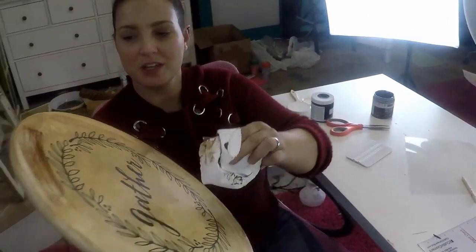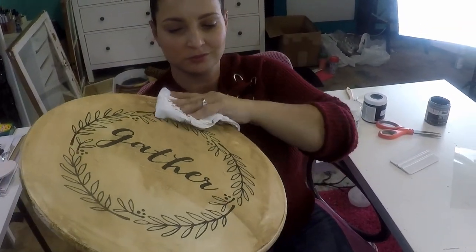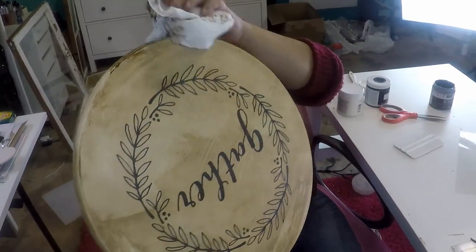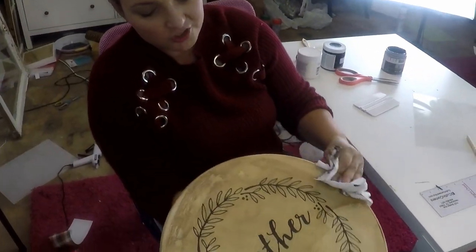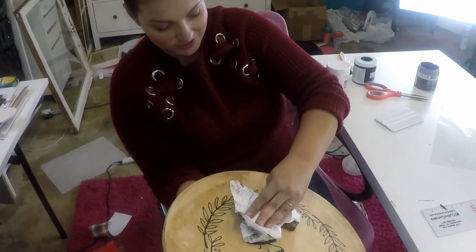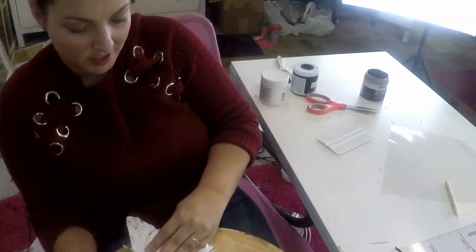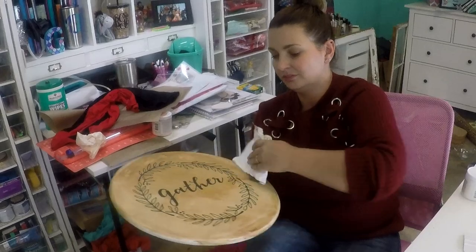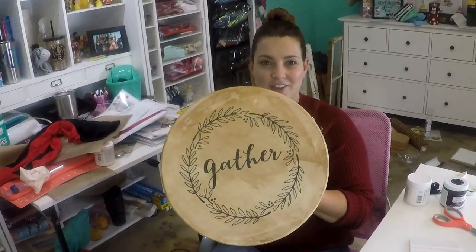And you don't have to use chalk paint — chalk paint is just what I decided to use. You can use regular paint; it just depends on the look you're going for. I love how this came out — look how cute that is!